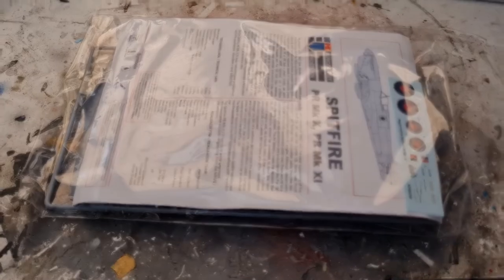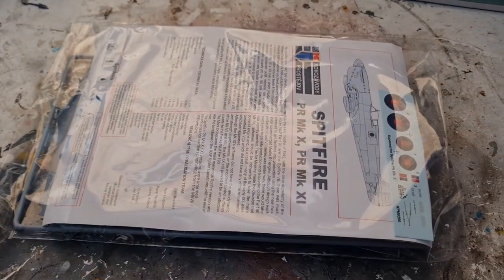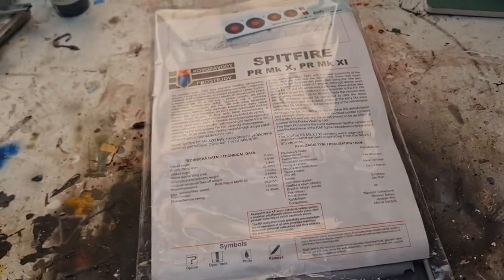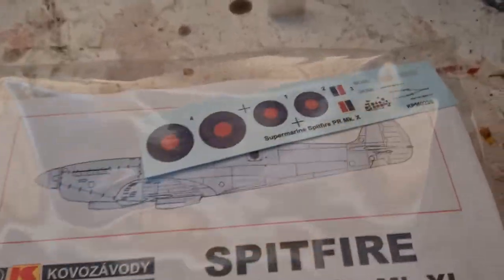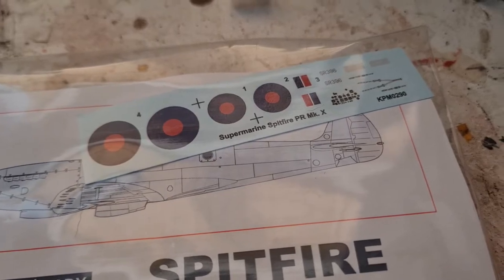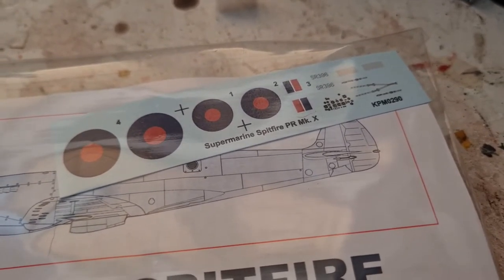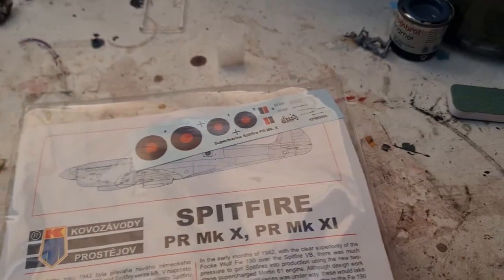Inside we have a single bag that has everything we need. We've got our instructions and our decals — it's a very small sheet because basically the three options only have those three different roundels.